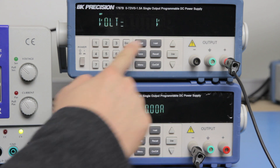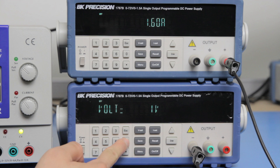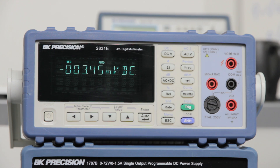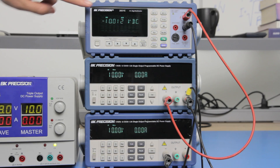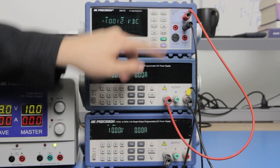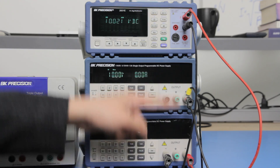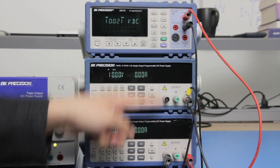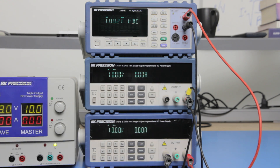For demonstration, I will set both supplies to output positive 10 volts and negative 10 volts. I will use a B&K Precision 2831E multimeter to verify the output voltage and polarity. Here you see negative 10 volts measured by connecting between the negative terminal of the first supply and the reference ground. Now when I connect between the positive terminal of the second supply and the reference ground, you will see the measured positive 10 volts output.